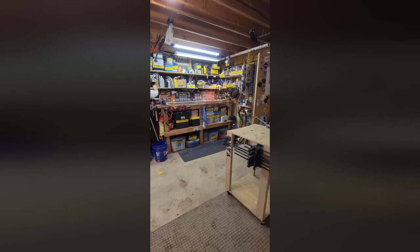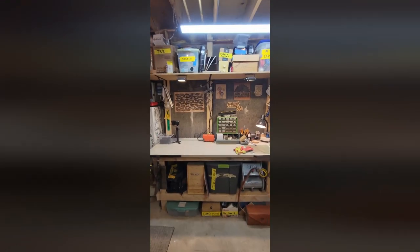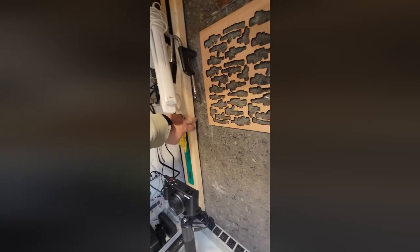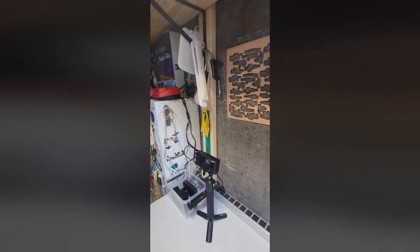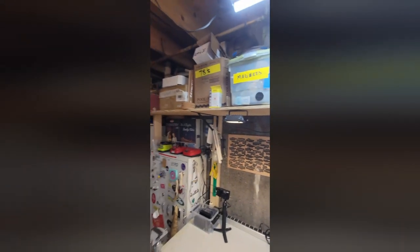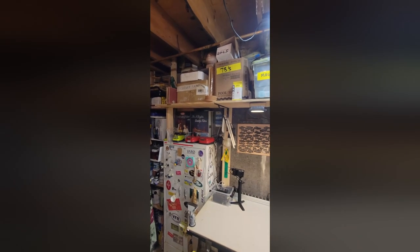Concrete wall? Not a problem. You can add some studs to the wall, use some joist connectors and joist hangers to actually anchor them into the joists in the ceiling. And then you can either use some adhesive to adhere them to the wall, or use some tapcon screws and screw them right into the concrete so that you can add shelving and anything more that you need to on a concrete wall.